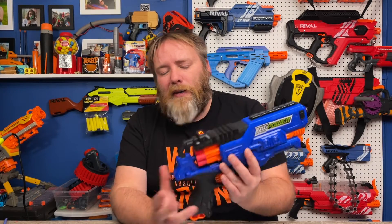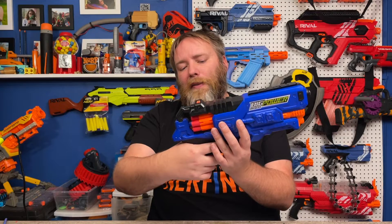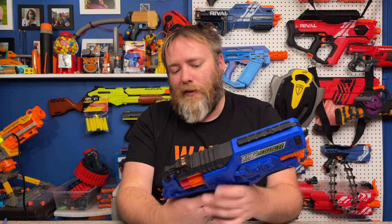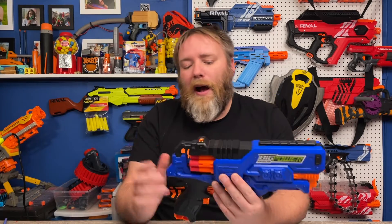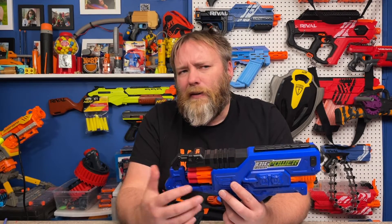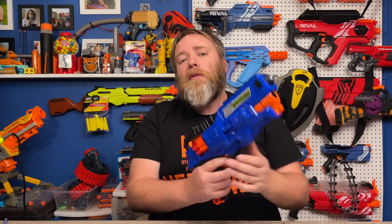One other thing: it's always good when you mod a blaster to give it to other people to try. A lot of people ended up jamming this — by the time you pull the trigger to turn the cylinder and move the pusher in, there's a lot of resistance because there's a spring on the trigger and a spring on the pusher. I changed the trigger spring to a lighter one I had laying around. The stock one is a pretty stiff spring — that's why when you mod, always keep all your parts.